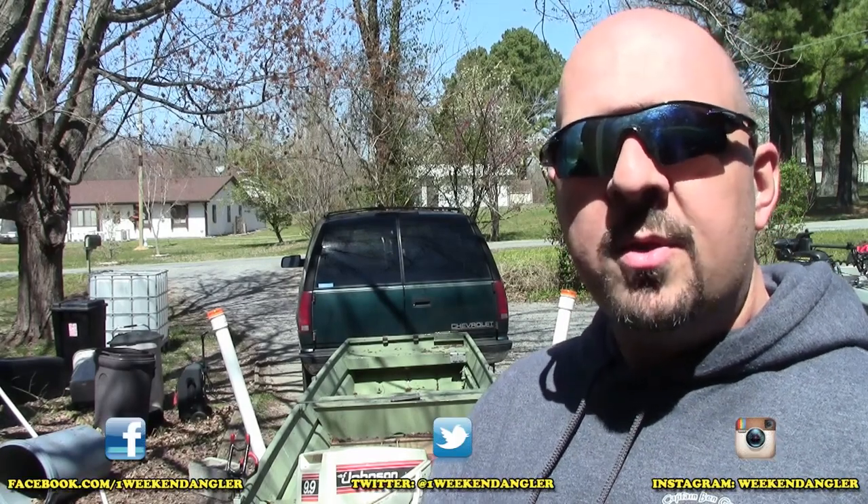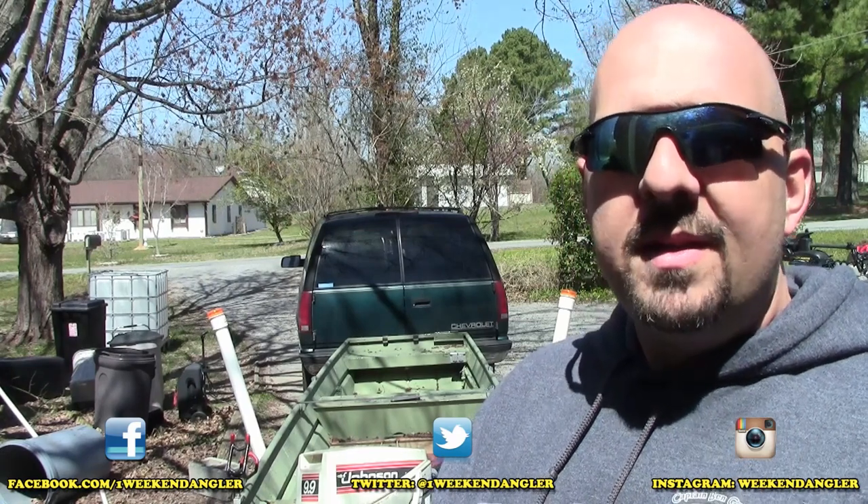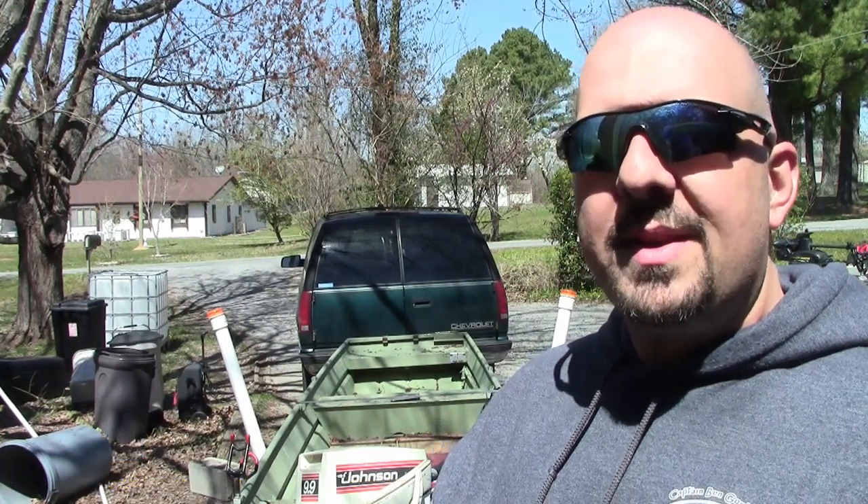Howdy folks, Josh here with The Weekend Angler, back with another short tip Saturday video. Behind me, hooked to the truck ready to go, is Project Driftsock. Today's short tip Saturday video is going to take us out to the water as we prepare to get a transducer ready for the boat. Let's go.